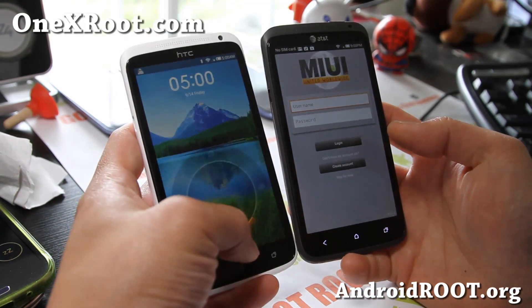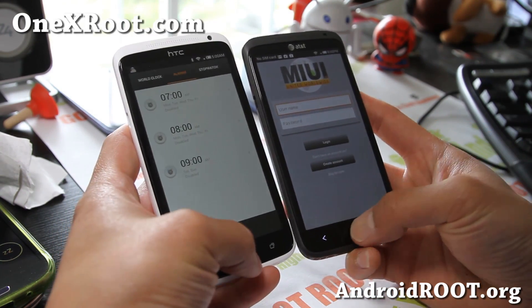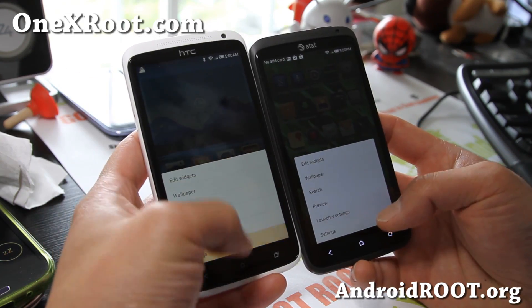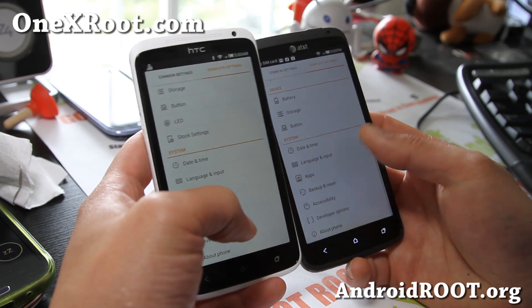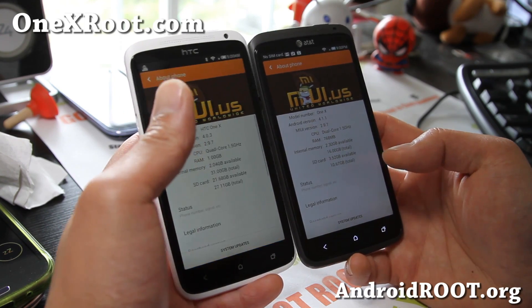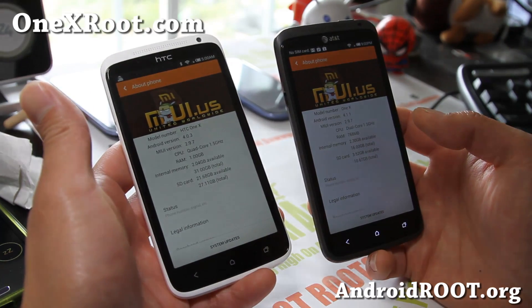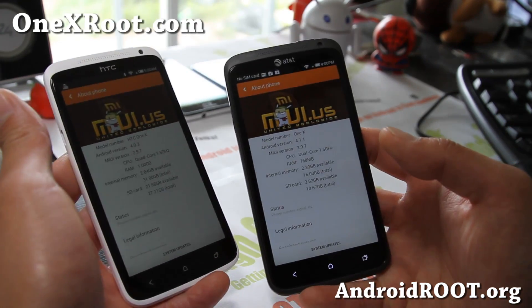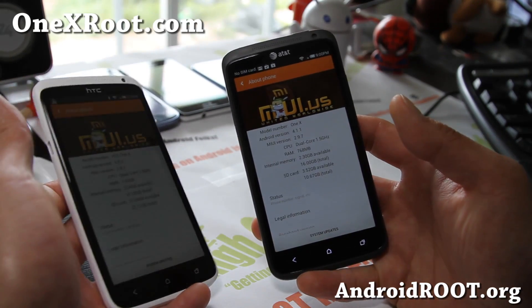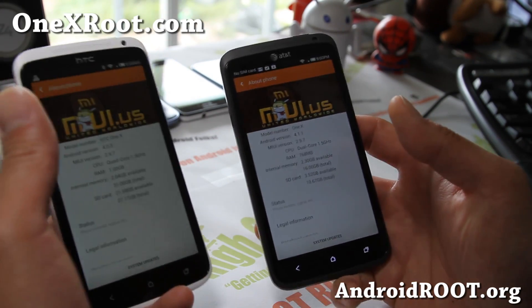Both of these are running MIUI 2.9.7, and this is actually one of my favorite ROMs. It works pretty good on both. I've got the International 1X and also the AT&T 1X. As you can see, the AT&T 1X version is compatible with the 1XL versions.